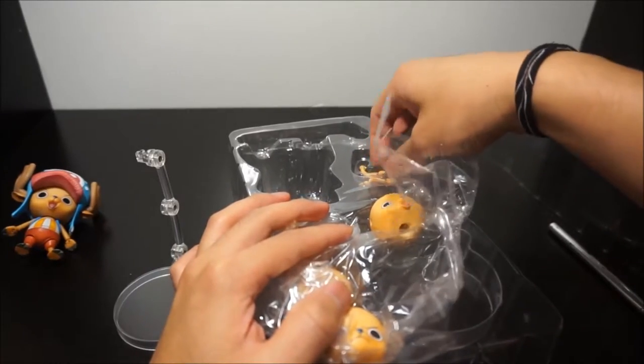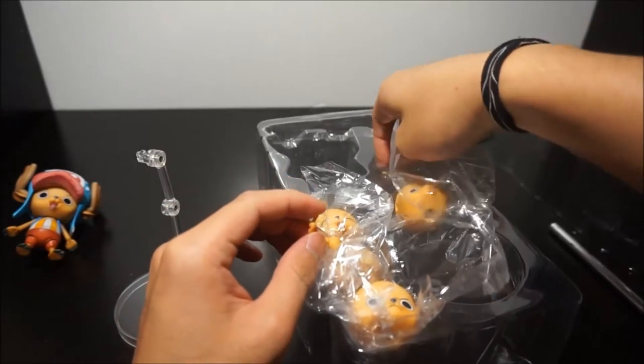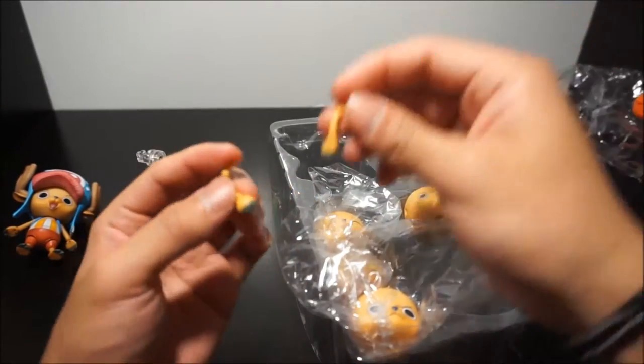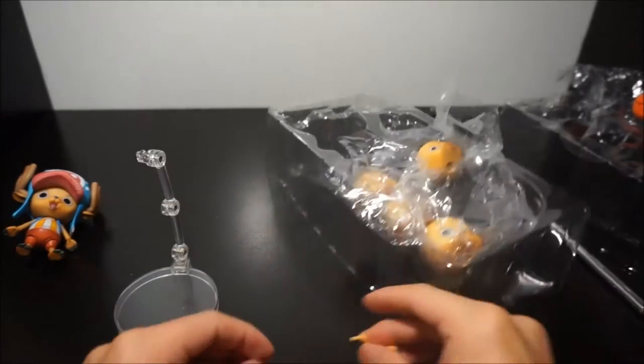So what else do we have here? An extra set of hands — I love these. Let's see if I can put them in right now.